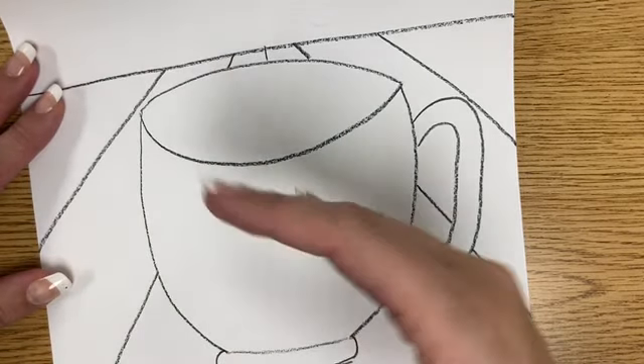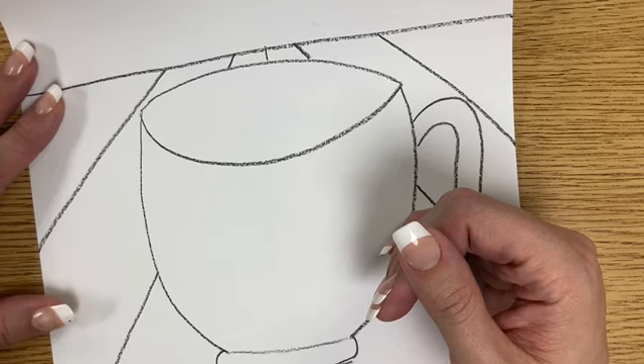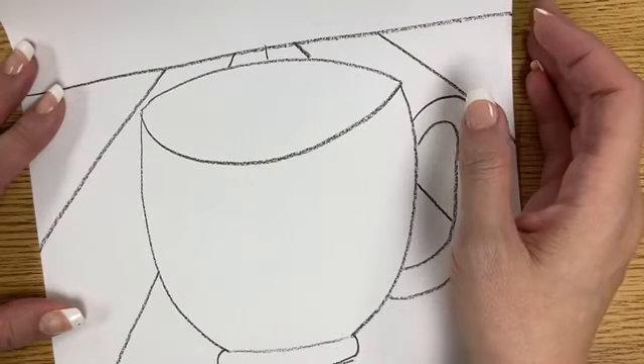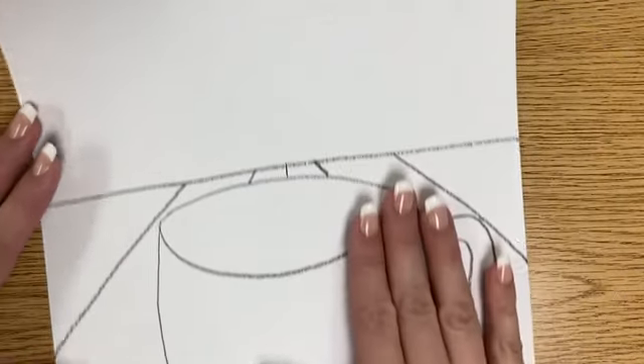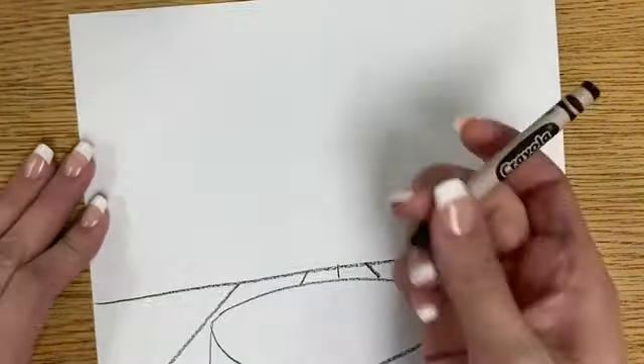That's something called perspective. When you look at your table and get really close to the edge, you'll notice that some of those lines kind of go back in the distance depending on how you're looking at it. Next, we're gonna make some kind of pattern for our wallpaper in the back.